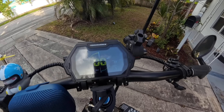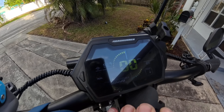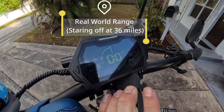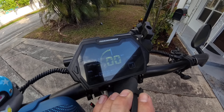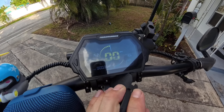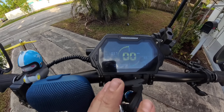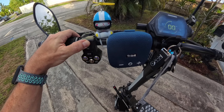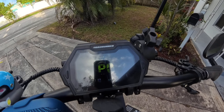Okay, so before we head out on today's trip, we are sitting at 36 miles. We're going to do the range test and P settings. If you press the power button three times, it brings up your P settings.